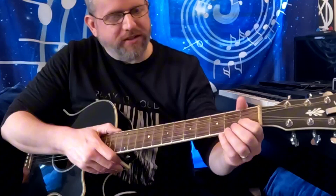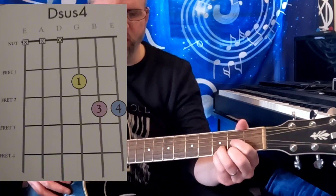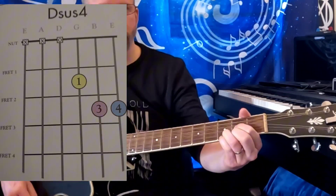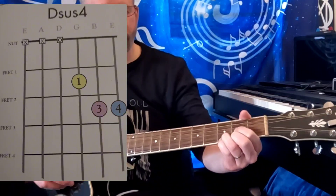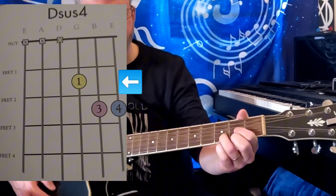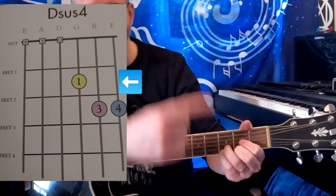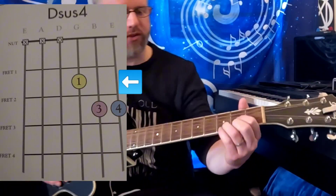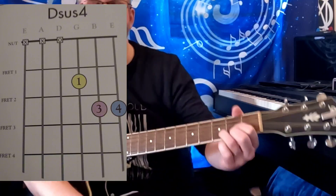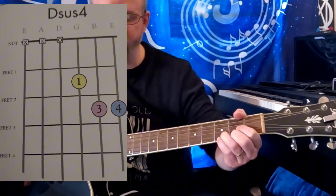Followed by the D sus 4. The diagram for the D sus 4, as you can see on the screen, is leaving out strings 1 and 2. If you get rid of the pinky, you just end up with the D chord. I find that the sus 4 is easiest played by forming the D chord first, and then just shoving the pinky down on strings 1 and 3 in addition, so you're using all four fingers.